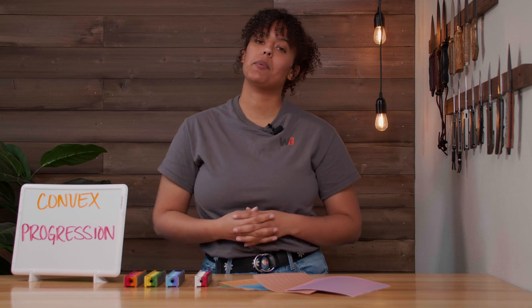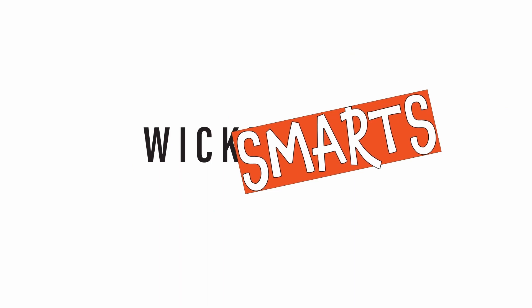Hi, I'm Emma with Wicked Edge, and today we're going to talk about a convex progression to make you wicked smart. Let's get started.